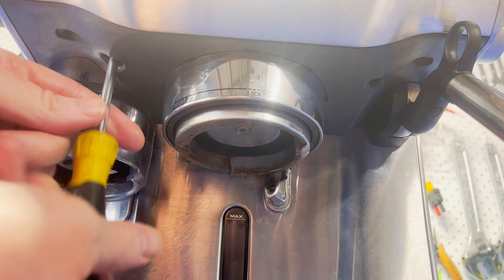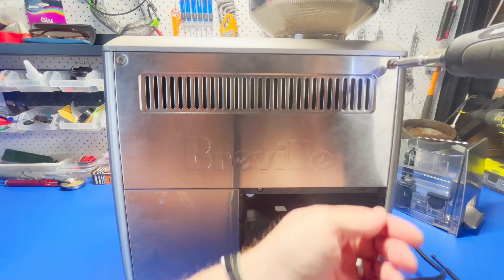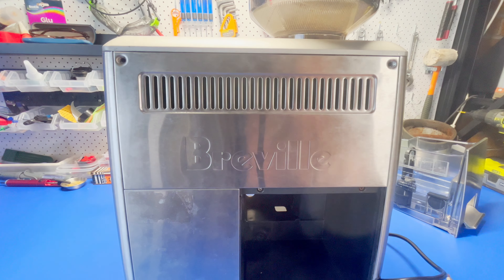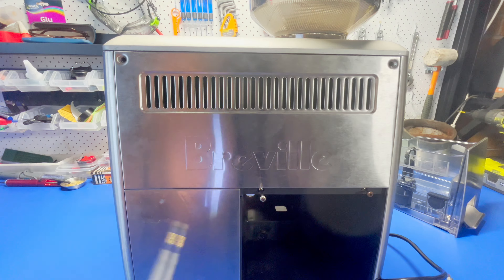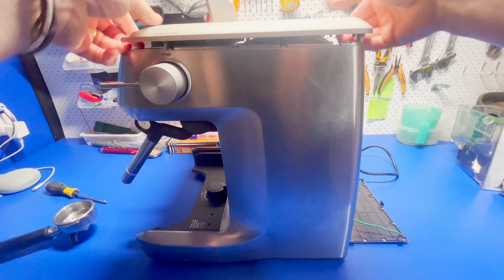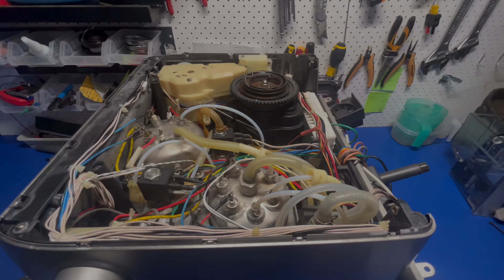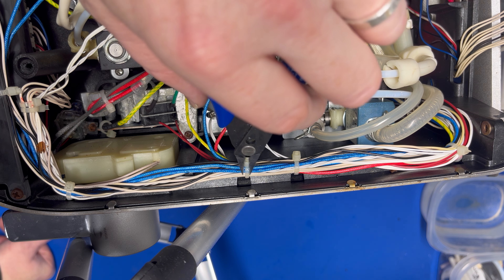Okay, so with that let's start by taking the lid off the machine so we can free up some slack on the existing wire and also give us the ability to pull the new wire back through. Once the lid is off, cut the cable ties to free up the wire.